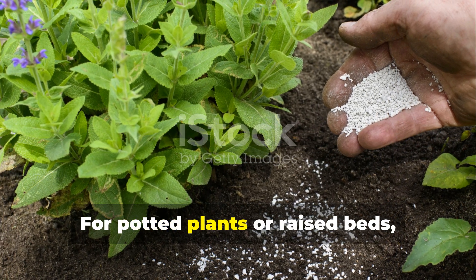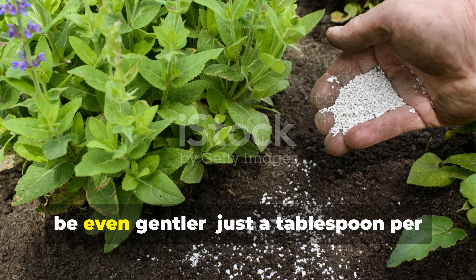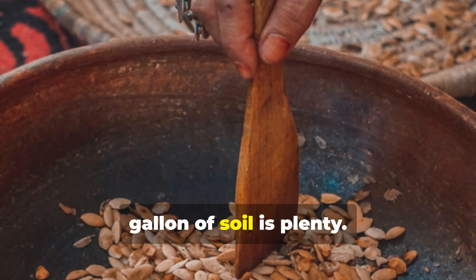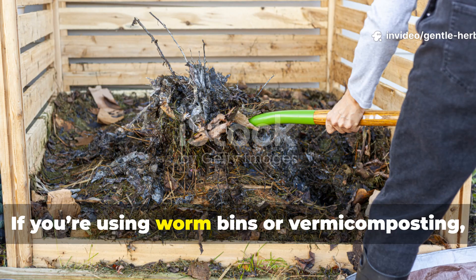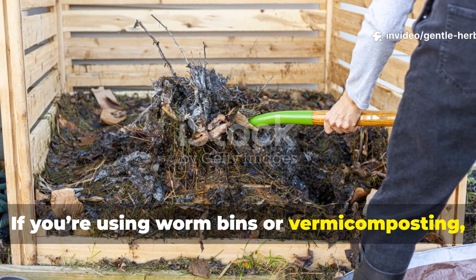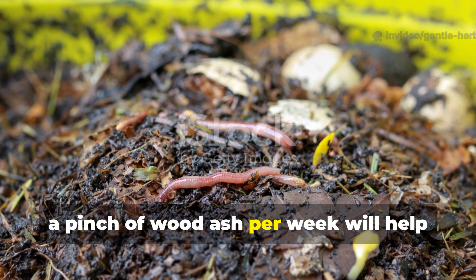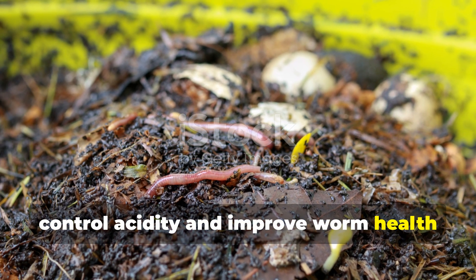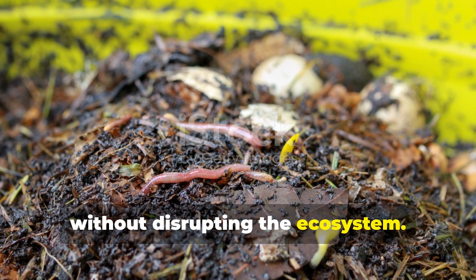For potted plants or raised beds, be even gentler — just a tablespoon per gallon of soil is plenty. If you're using worm bins or vermicomposting, a pinch of wood ash per week will help control acidity and improve worm health without disrupting the ecosystem.